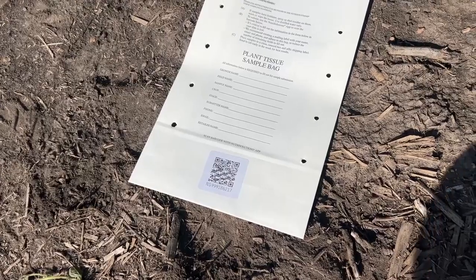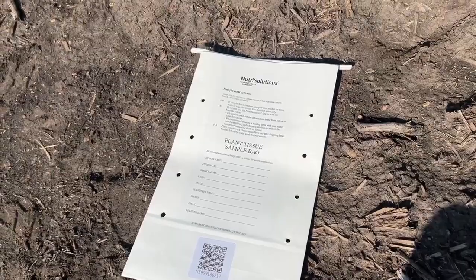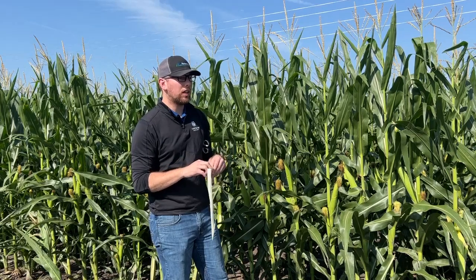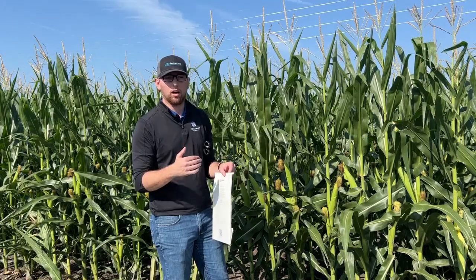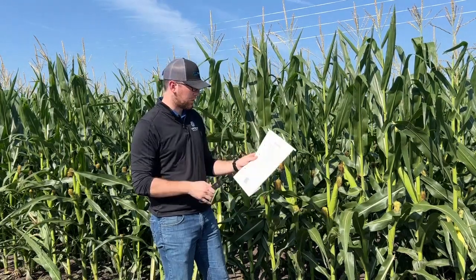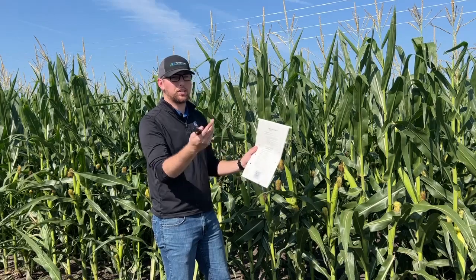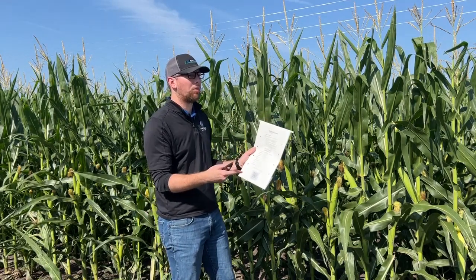I'm going to grab my tissue sample bag. These have been provided to us by Winfield United. I'm going to put about 15 samples in here. Usually I want a minimum of 12, but 15 or 16 is where I'm comfortable. Once you do that, you want to fill out the information on the bag: your grower name, field name, sample name, the crop — in this case corn — and the stage. Right now we're probably at R1.